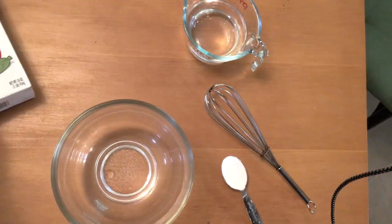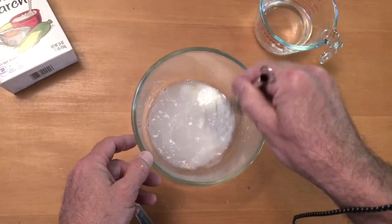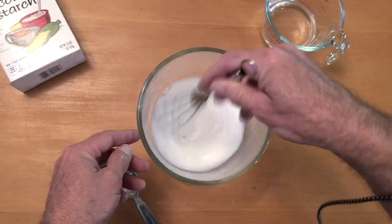Next we'll be making cornstarch glue. This is made from one tablespoon of cornstarch and one cup of water. We're going to take the cornstarch, add it to a bowl, then slowly add water and stir it in until it's smooth.